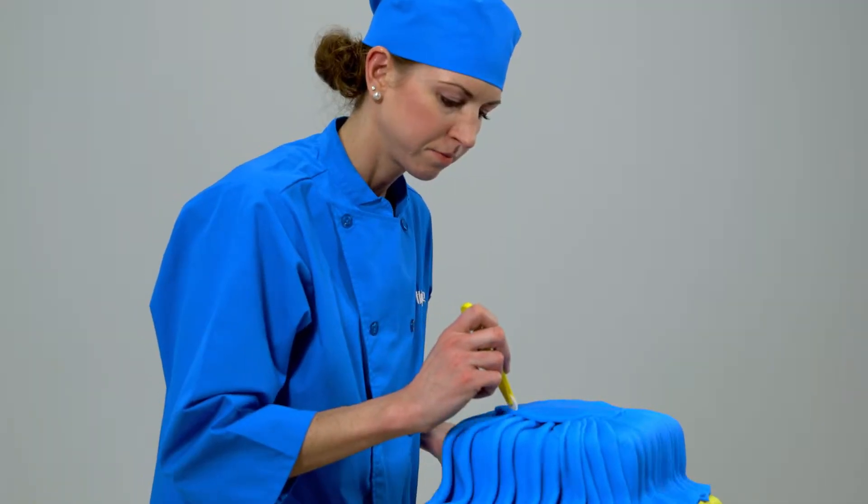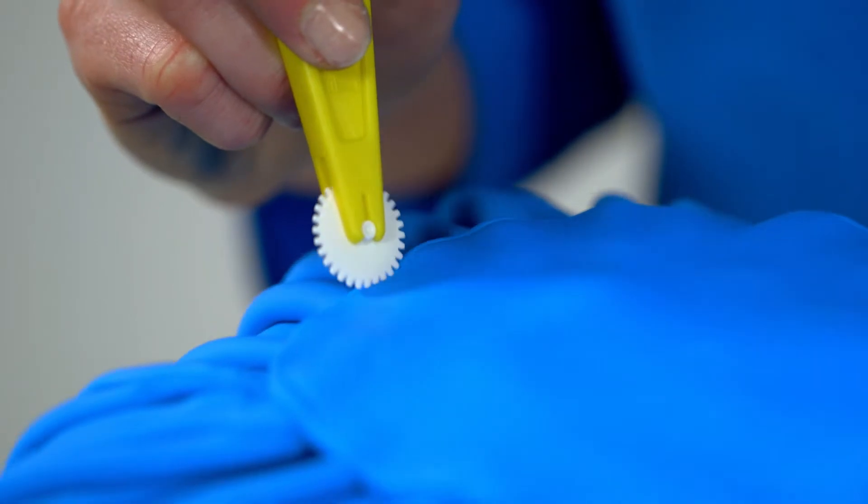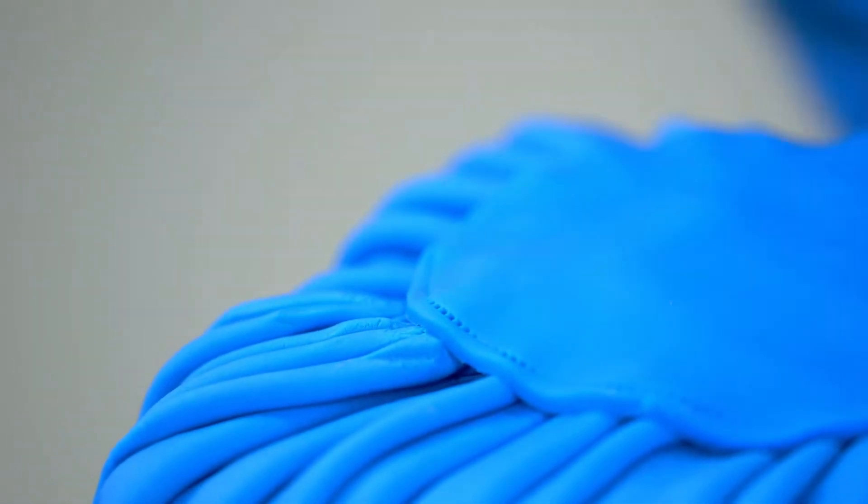Then I went around and added a stitching detail with a little wheel tool that has small notches on it, which creates the look of stitch marks and adds even more detail to the fabric look.